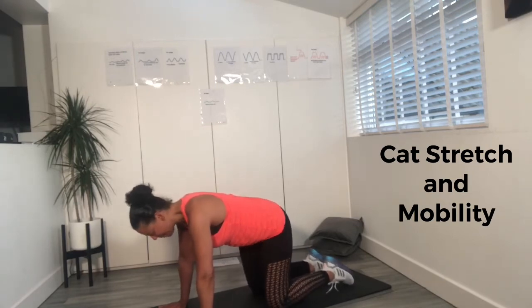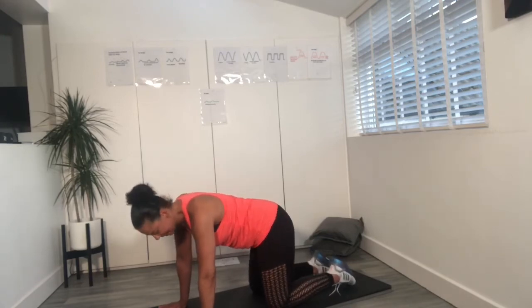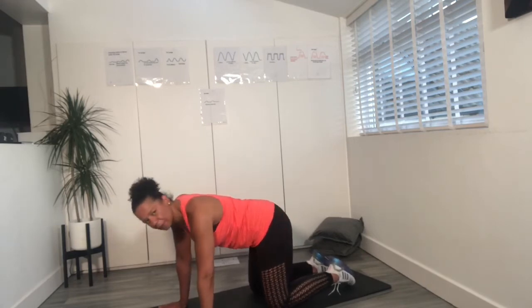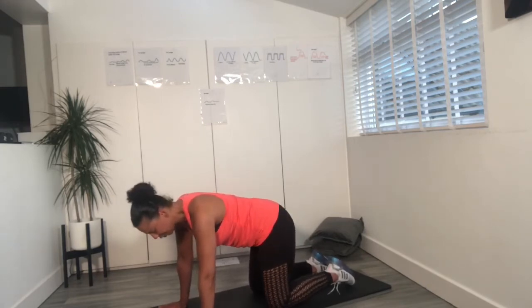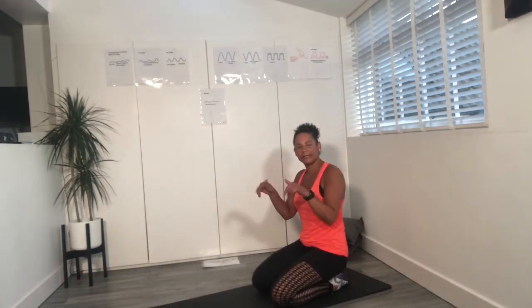Now just swish the tail — imagine you've got a waggly tail as you swish, just releasing the pelvis. Four, three, two, one. Sit back. Give your arms a circle, wrists a little circle, give them a little break. Now give them a flick.